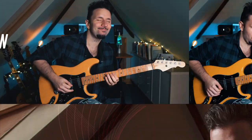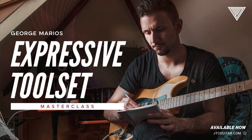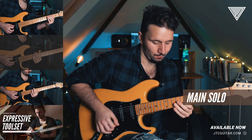Hello everybody! I'm really excited about the release of my Expressive Toolset Masterclass, in which we're going to be taking an in-depth look at a plethora of tools that are going to help you add extra emotional capital in your playing and in your lines.